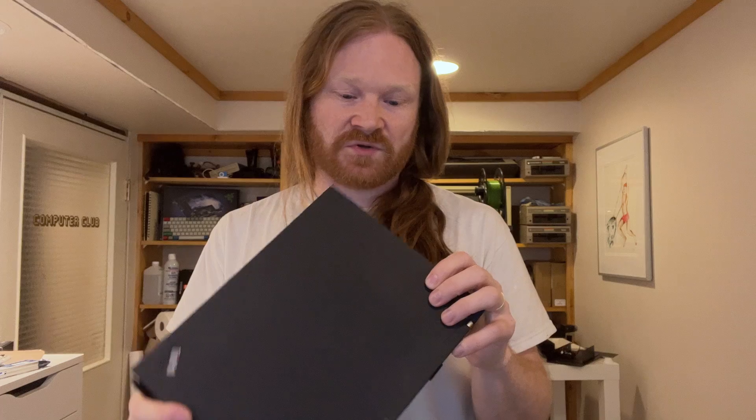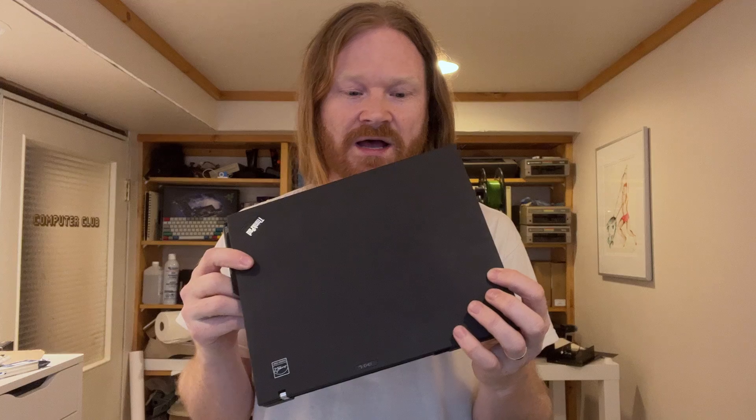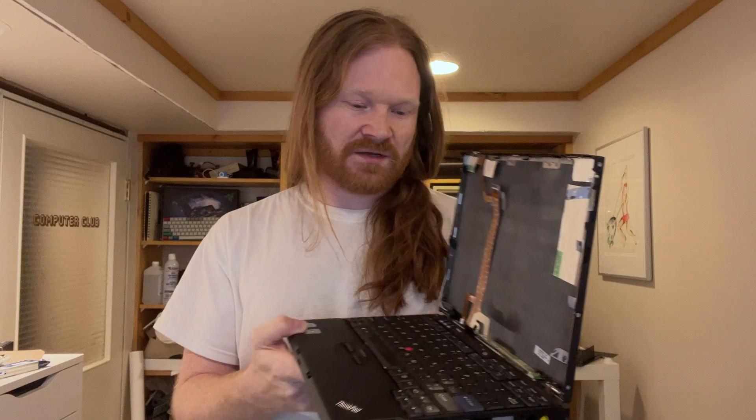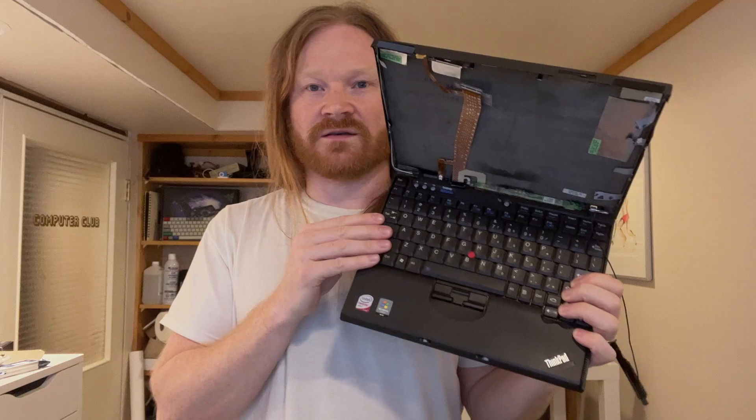Hey, this is my ThinkPad X61 laptop. It's beloved for its small size. It's one of the last four-by-three aspect ratio screen laptops, and one of the last with the beloved ThinkPad Classic Keyboard.